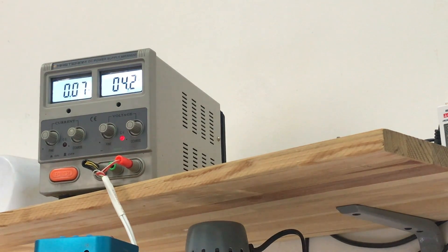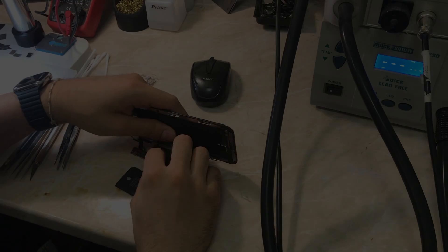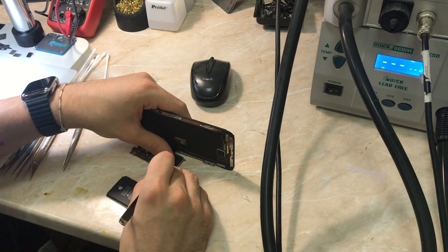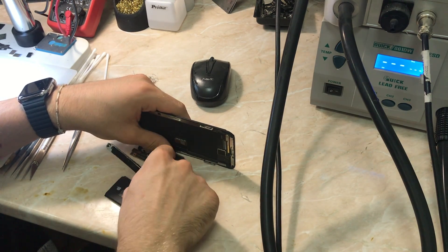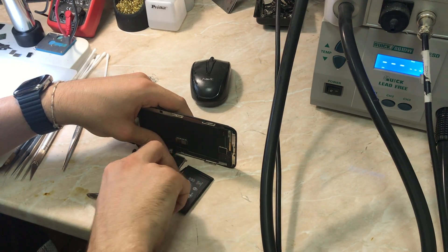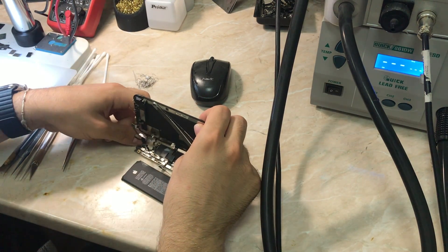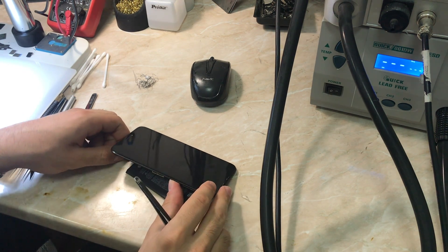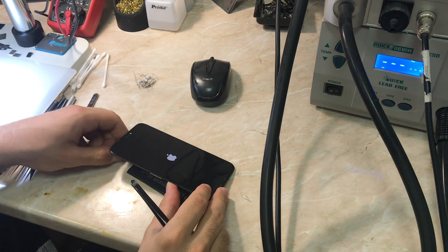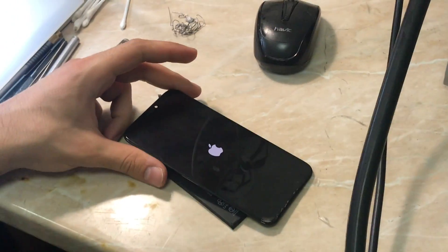Now we're going to remove the board and try only with the battery and screen to see the results. We'll test the board only using the battery and the screen. It could be that any of the flex cables are shorted to the i2c2 lines. We're not going to connect the charging flex cable, and now we'll see if it's going to be a normal boot.